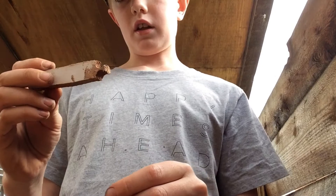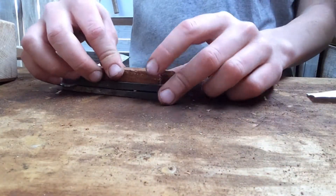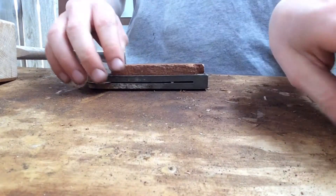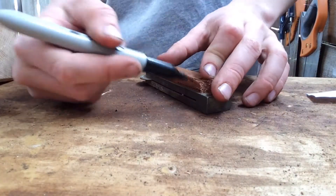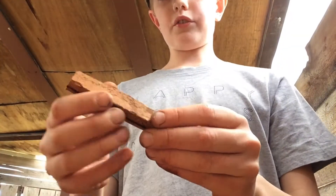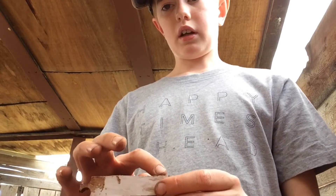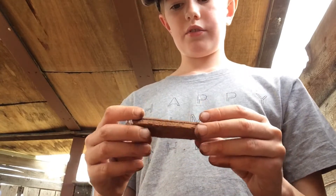Okay, so now I've cut this piece — let's see if it fits. It fits in here nicely. It's quite thick so I'm just going to get a Nikko pen and run it around the outside. Now we've got a line around here, so we just need to cut it in half. Let's do that.